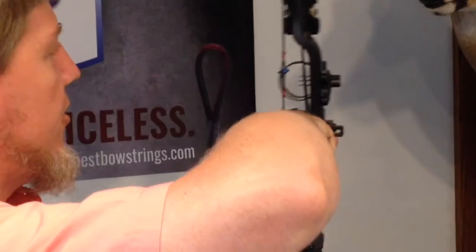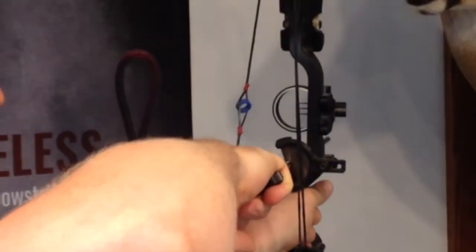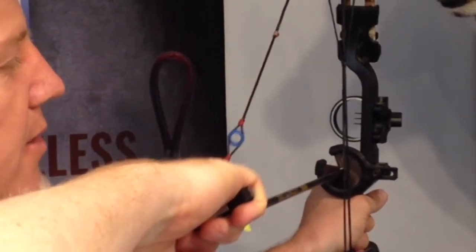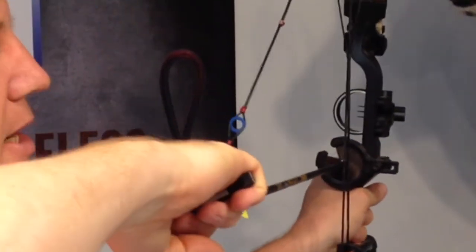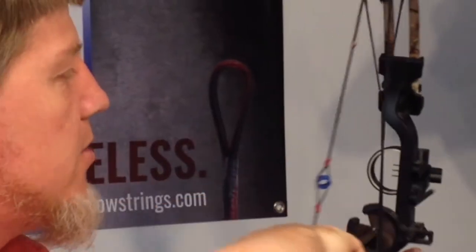This little bow has a factory set of strings and it has peep rotation, so we'll show you what this looks like. The peep is actually rotating on the draw. You can see the peep rotating around as the bow is being drawn. So the archer can actually shoot and see through the peep sight, so it'll work, but it is rotating.